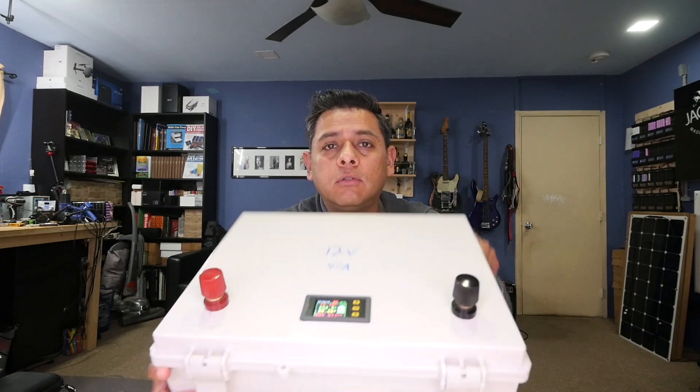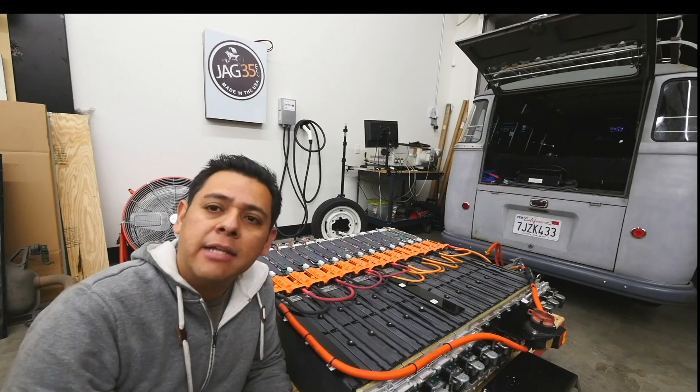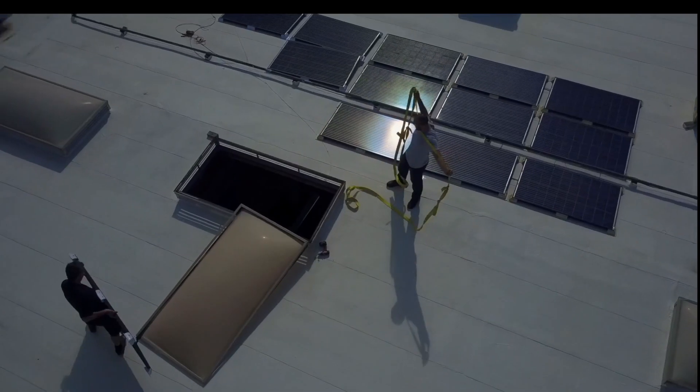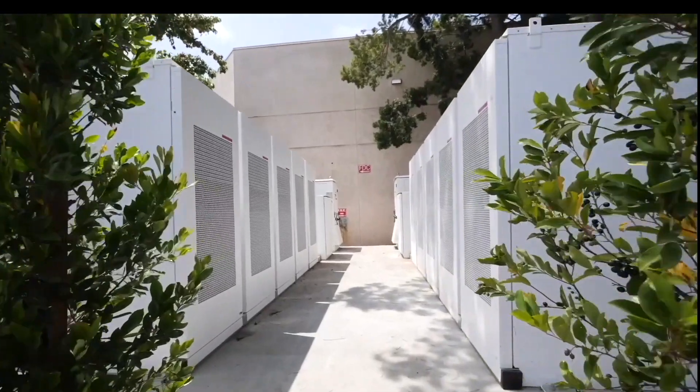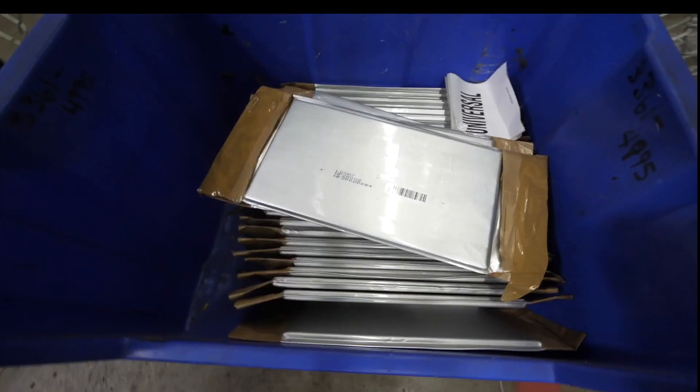Today I'm going to show you how to make this 12-volt lithium battery. One of the most frequent questions on my channel is how to make 12 volts using lithium batteries.